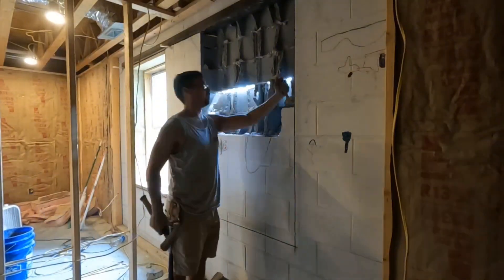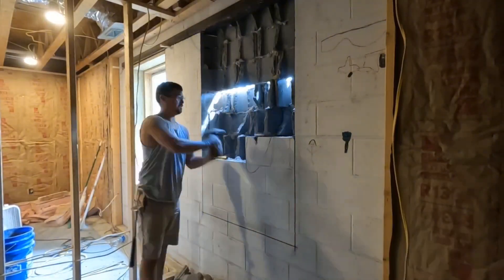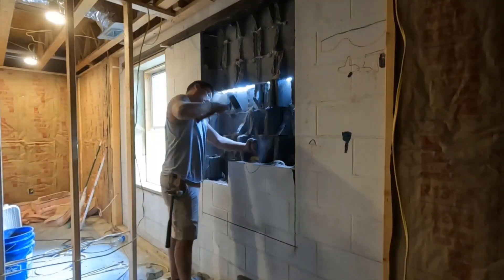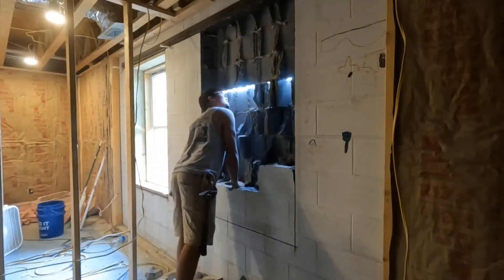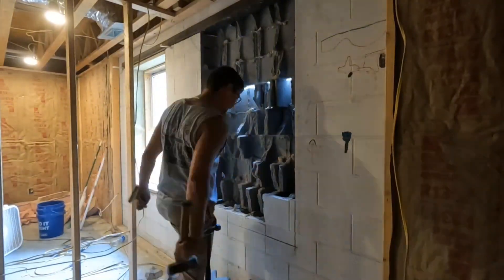Some of y'all are probably wondering why I didn't just go ahead and bust all the way through the wall. Well it was getting later in the day and I didn't want to leave a big gaping hole in the wall for the homeowners to come home to. So I just shaved off the inside of the wall, getting ready for the next morning so I could come in and start busting the rest of the wall out.